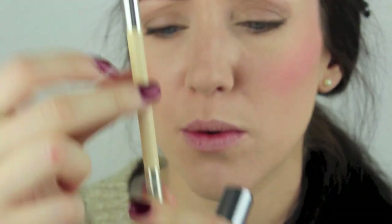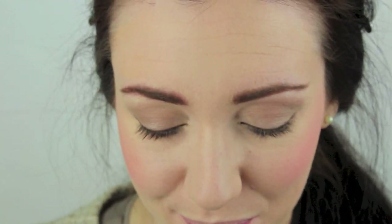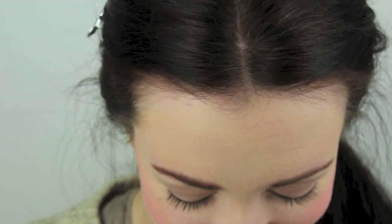Then going to line the waterline of the eye with the Ruby and Millie in brown/black. This is just going to go on the upper and the lower waterline. And then finally for the eyes, I'm using the They're Real Mascara by Benefit — this product is growing on me now; I wasn't quite sure of it at first, but it is growing on me. I'm just going to apply this to the top of the lashes to darken them and then work it through to add the lift and the volume.